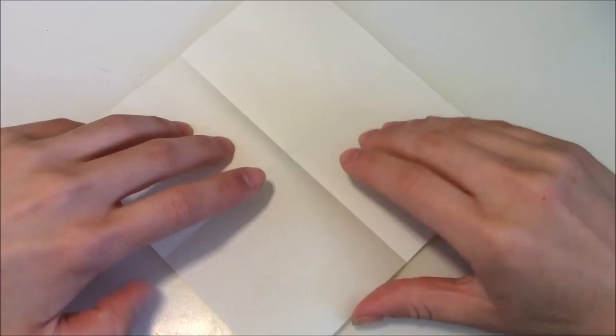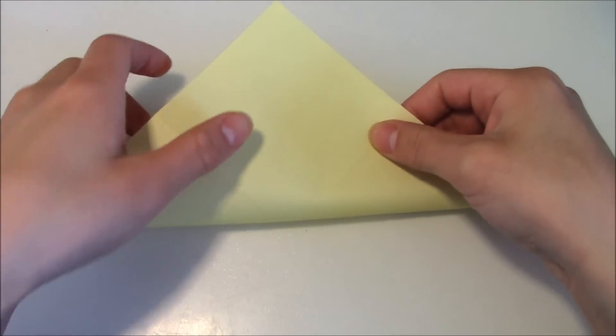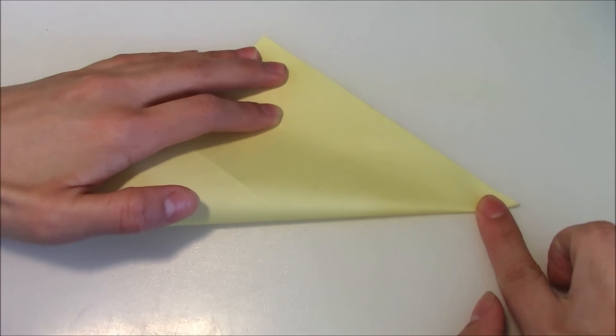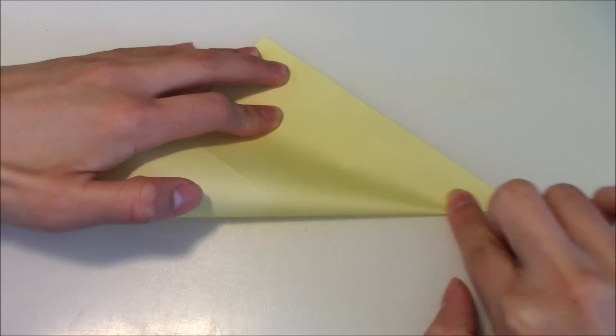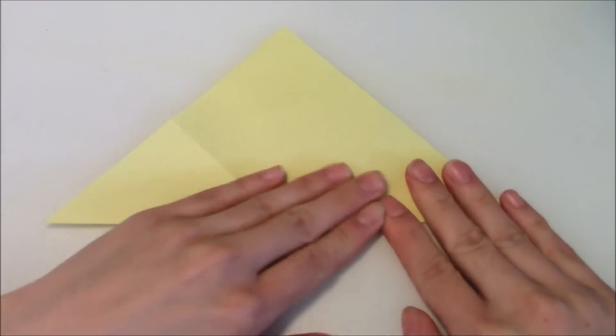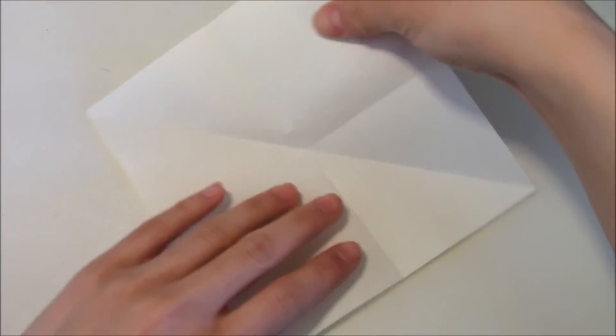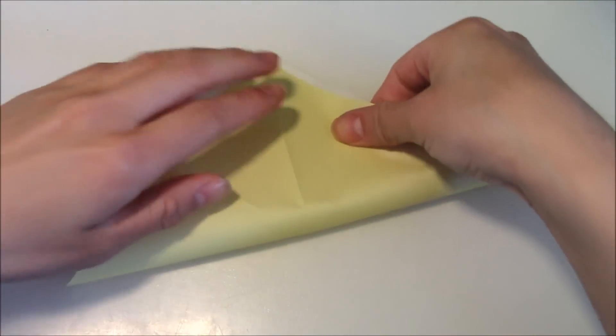Unfold, and now you're going to rotate the paper like this so that you can fold it in half diagonally. Unfold, and repeat on the opposite end.